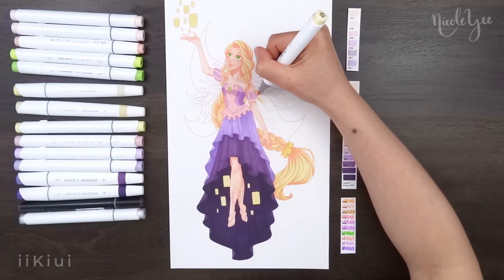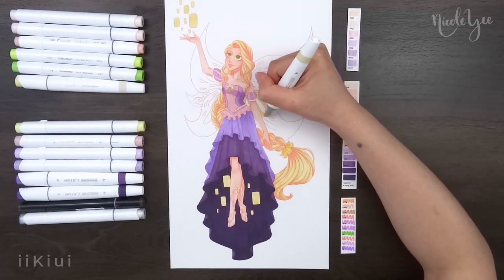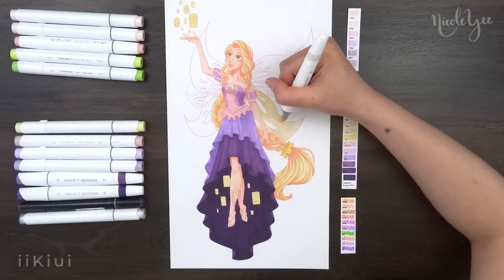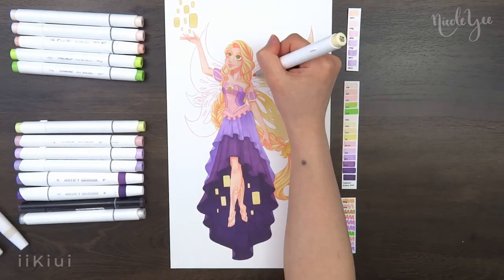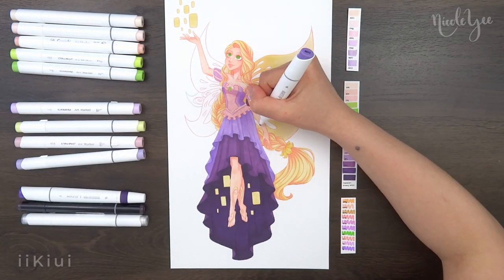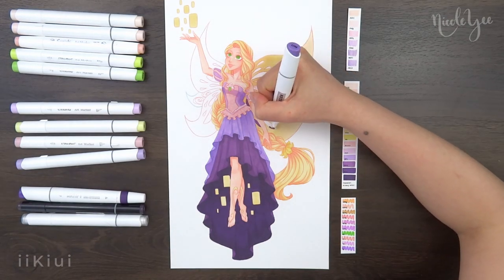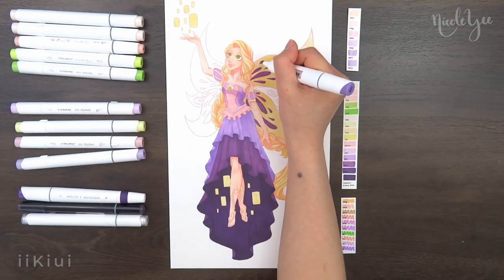For her wings, I added a slight gradient, having the darkest shade near the center and blending it to be lighter on the edges. I did this for both the gold parts and the purple parts. I also wanted to make sure that the wings didn't really blend into the hair because they are both yellow, so I tried to make the edges where they meet contrast.